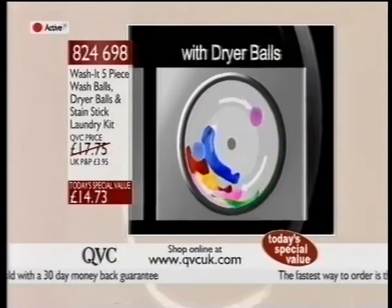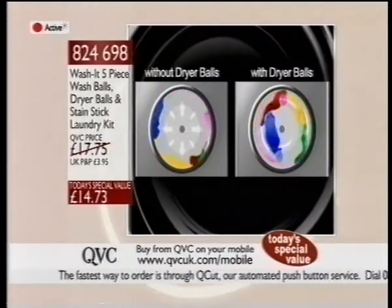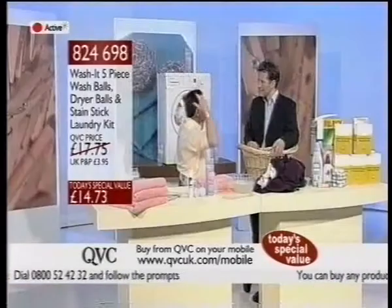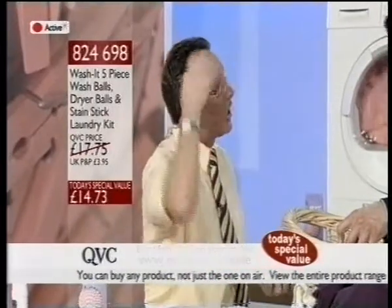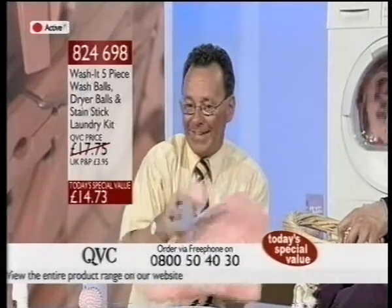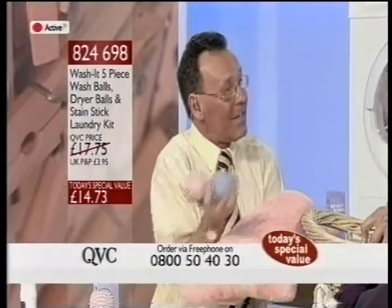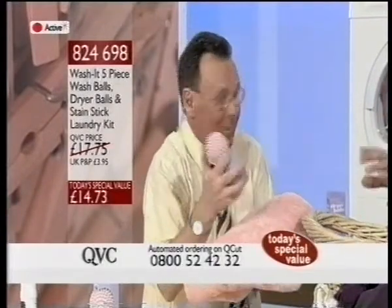The dryer balls go in and they effectively comb the washing that's in there. If you imagine when you dry your hair, you don't put a towel on it and then just stick a hairdryer straight on it — we move the hair around. You use a brush or a comb, or you separate it with your fingers. So what these are doing together is they're separating gently all the fibres, opening them up, allowing them to breathe, allowing the air to go through.